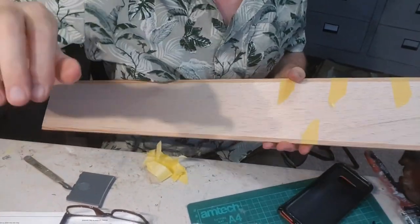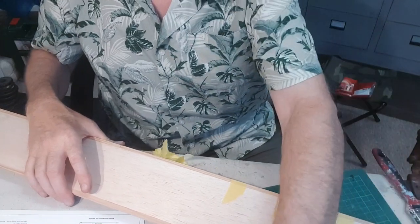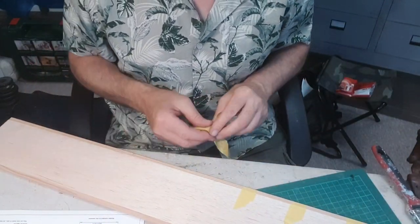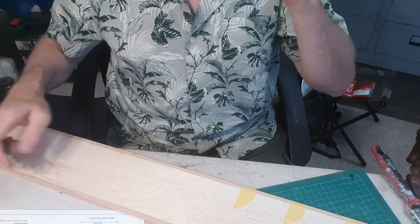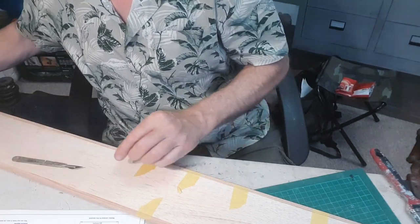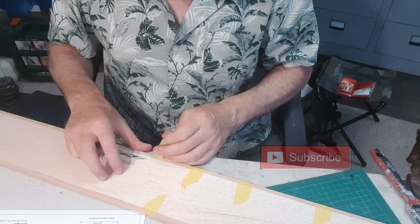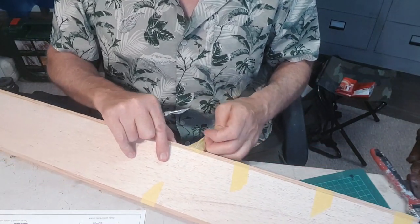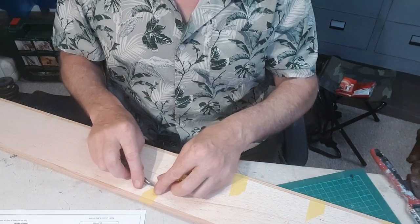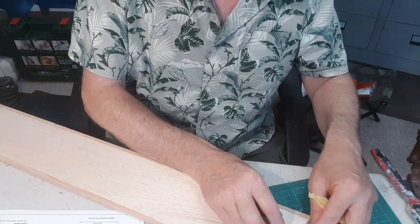I've got a piece of reasonably hard balsa here. I've already stuck on the leading edge - it's 6mm, 6.5mm balsa, that's a quarter inch to you and I. What you do is you stick one on each end of a four inch piece of wood, weigh it down, keep it nice and flat, stick it on and tape it into position with masking tape. That keeps it nice and tight onto the wood without damaging it.